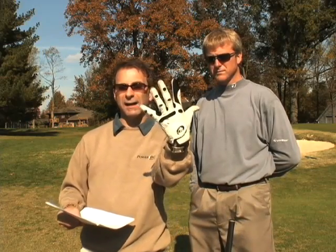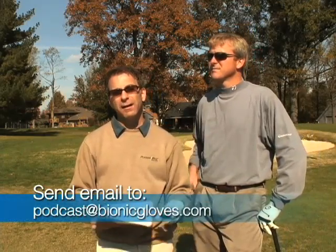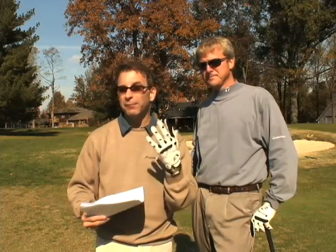Mike, thank you for your participation and your question, because you're going to get a Bionic Glove. If you'd like to participate in this podcast, it's very easy. Send us an email at podcast at BionicGloves.com. Include the question, your full name, mailing address, whether you're right or left-handed, and what size you wear. We'll only send a glove if we use your question — so if we use it, we'll be more than happy to send you one.